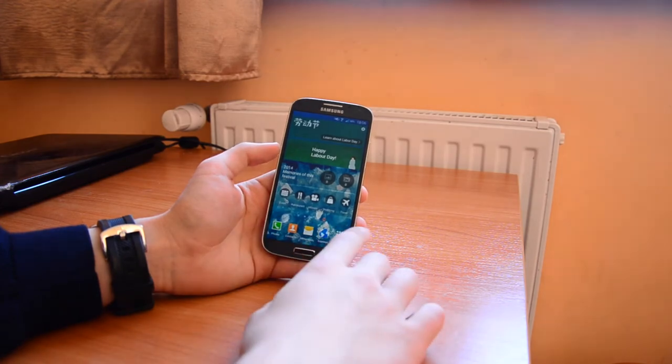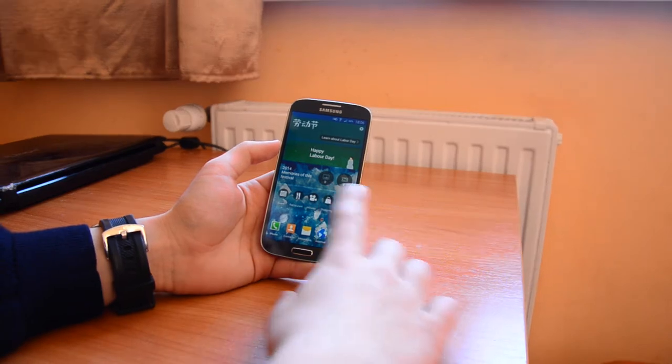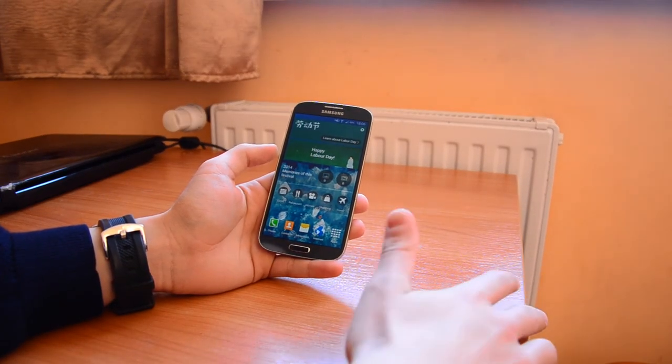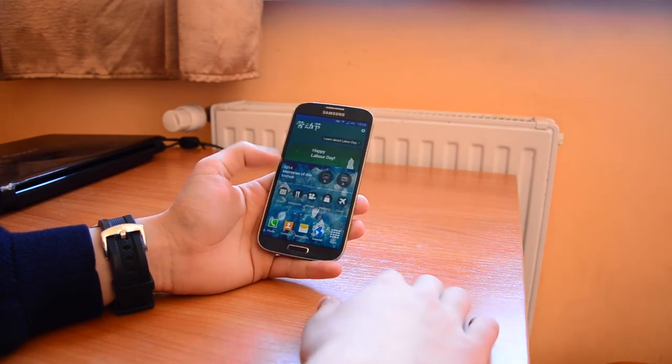In here we get a little notification tab — it's from the 1st of May, Labor Day — and my Galaxy showed me that it's an event, so you should just go somewhere or do something. And this is pretty good.